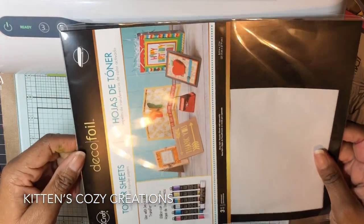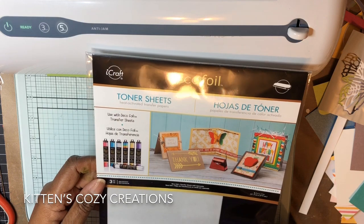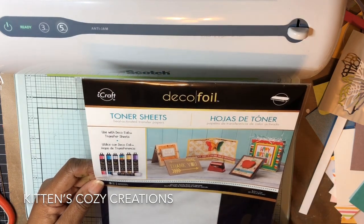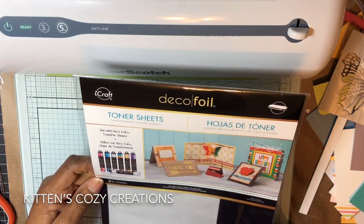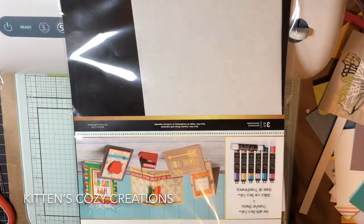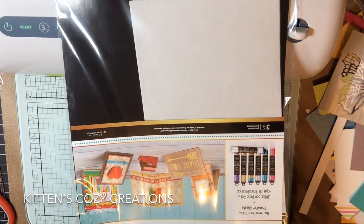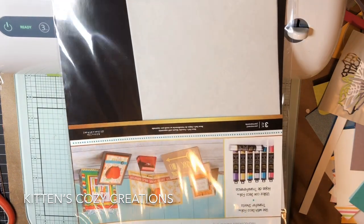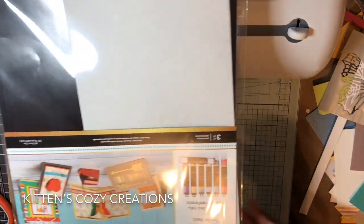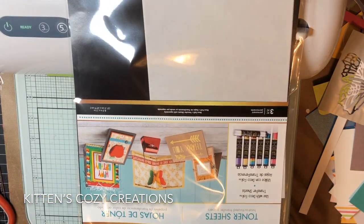I hope you can see that — three to a pack. I want to say they were less than $5, and you do need a laminator for these. So if you don't have a laminator or a Minc, you may still be out of luck. But a laminator on Amazon, you can get one for $20 or less.